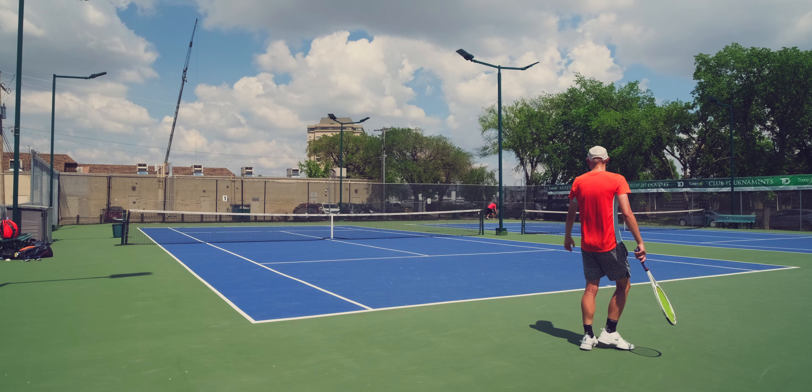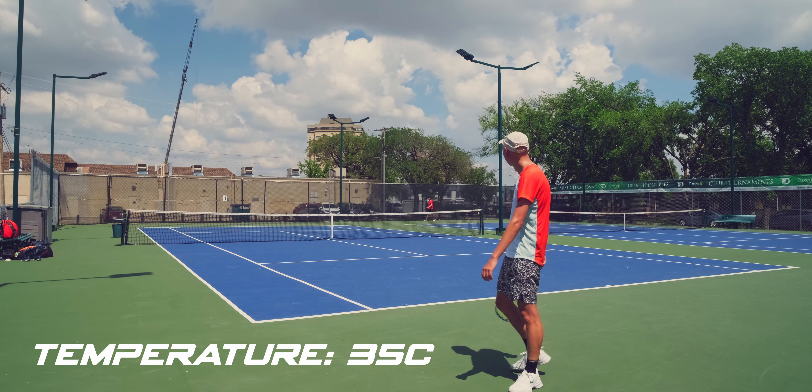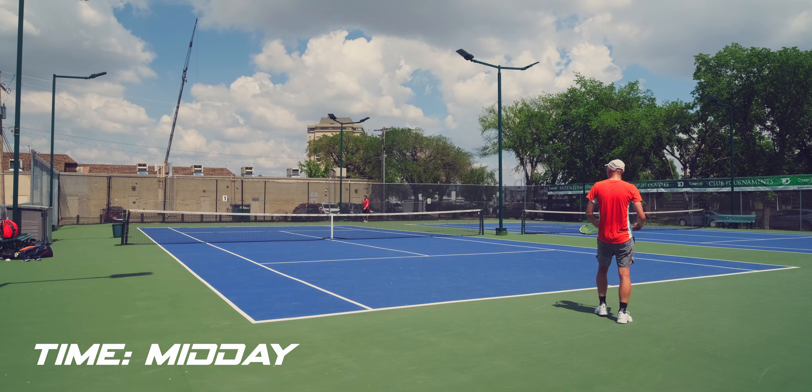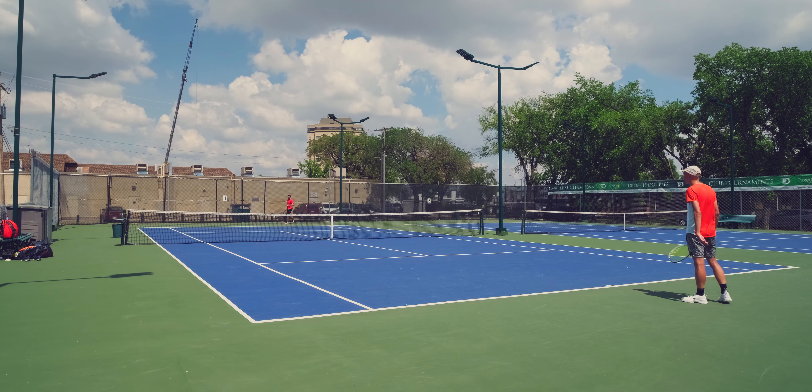My forehand has been feeling absolutely terrible lately. I'm hoping to get some of your thoughts, some tips, and a little bit of advice on some things I could improve. It doesn't feel consistent, and I have a hard time trusting it when I want to be aggressive.